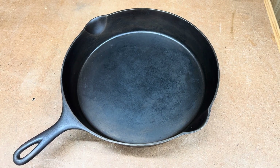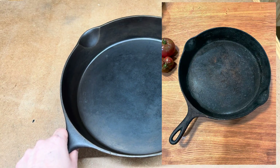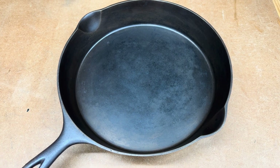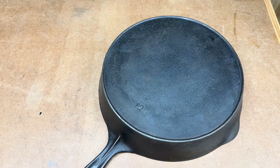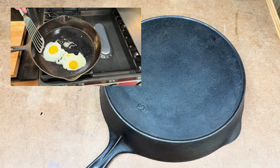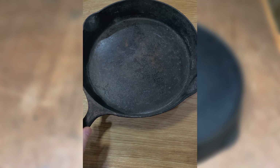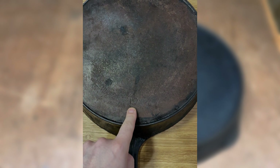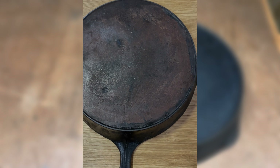I picked up this old cast iron pan at an antique store and it was in pretty bad condition, so I took that as an opportunity to improve my cast iron restoration process by building an electrolysis tank. I want to show you my process and what I did to restore this pan. What we've got is a Wagner Sidney with the stylized logo, heat ring, and a single number, which puts it in the early 20s — maybe 1920 to 1924.